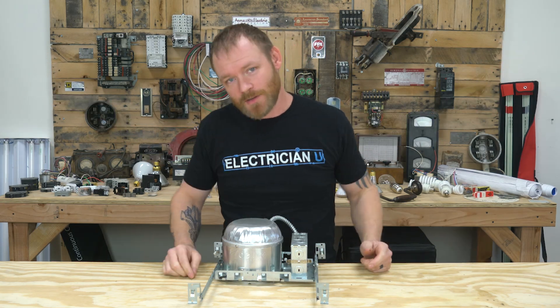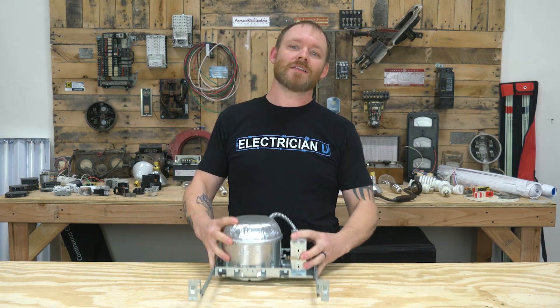What's going on my friends? This is Dustin Stelzer with Electrician U and today we're going to talk about installing recessed cans.